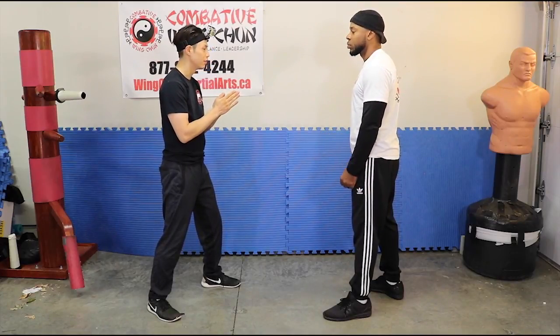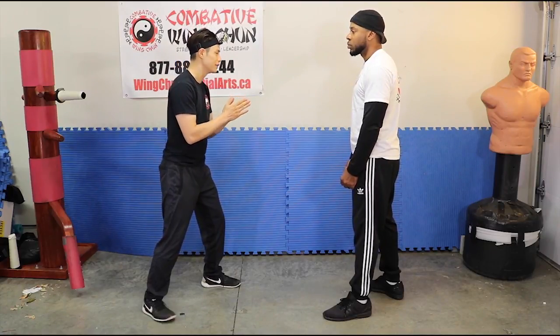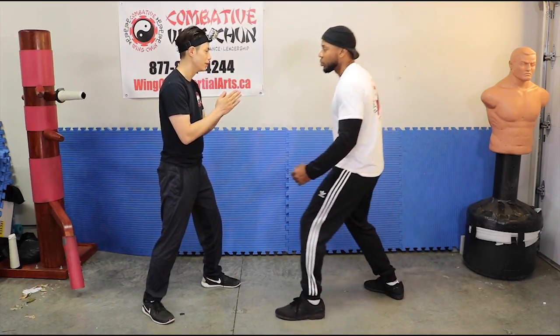So if you're doing this at home, just follow what I'm doing, looking at Will as he's attacking with the same timing. So he's going to do a punch. On a beginner level, I'm just going to do that.